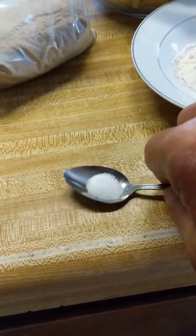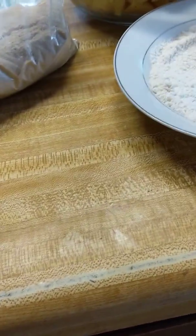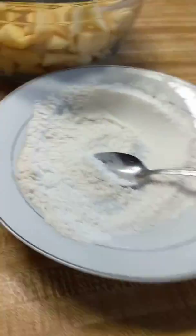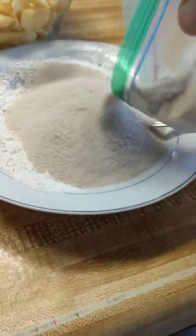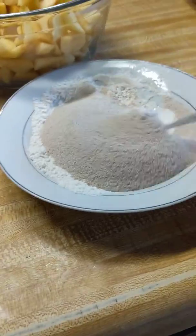Just mix the salt and flour, and add the cinnamon and sugar to it. You can use tapioca instead of flour if you want.